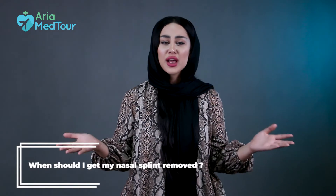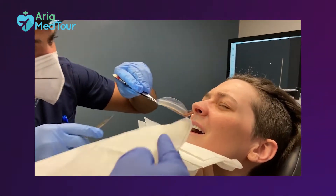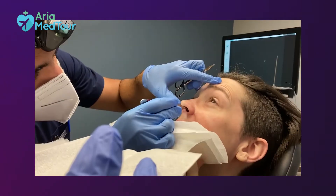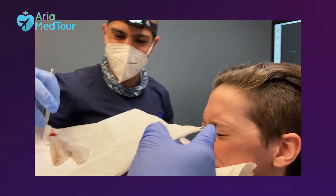The most common question about nasal splints is: when should I get them removed? The right time depends on the type of surgery, the healing process, and your doctor's preference. They may be removed anywhere from three days up to two weeks, but typically they are removed in one week. Your doctor will tell you when to visit back for the splint removal.